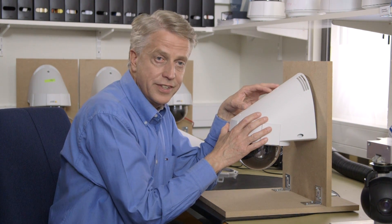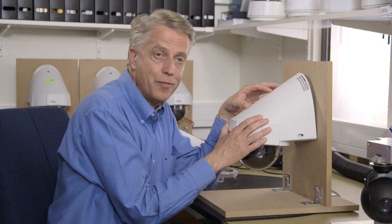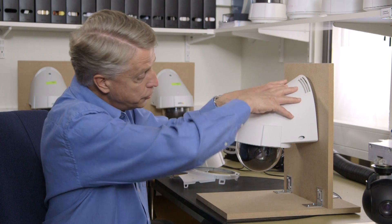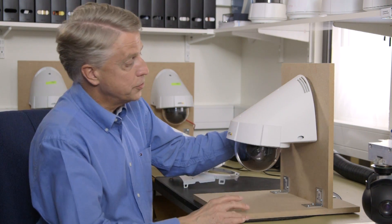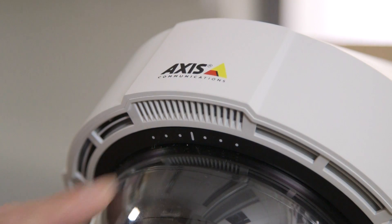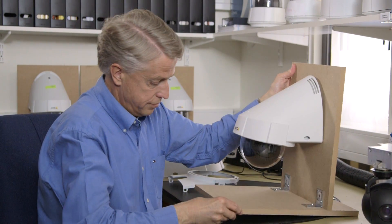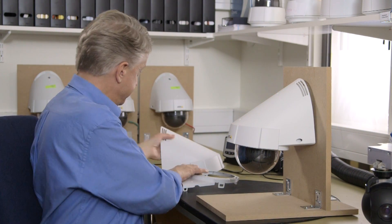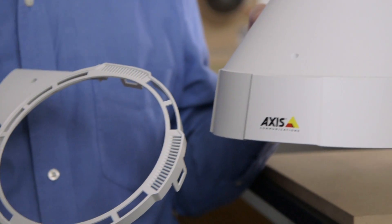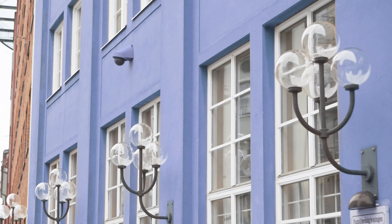We also know that many customers want to have the camera in the same color as the building. That is why we have made a sunshield covering not just the entire top of the camera, but also the bottom of the camera. And if you remove the sunshield, you get these two parts, and this one you can paint in any color you want, getting the camera to blend in even better.